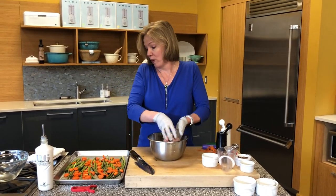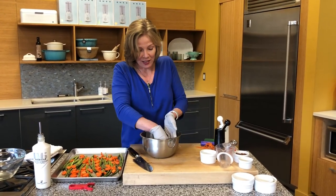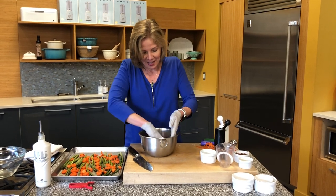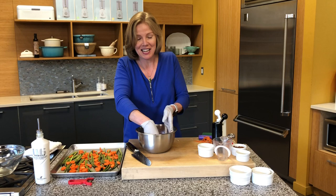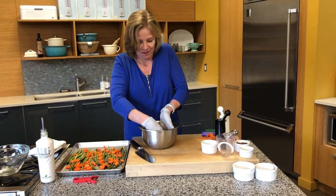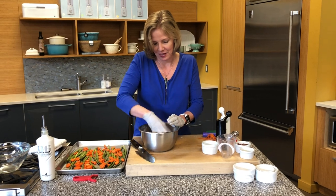The sheet pan from USA Pan — we're actually going to give this away! Try this recipe, like it, and we will pick from all of those who have liked it on our social media, and then we'll give the pan away so you too can enjoy cooking with USA Pan. Love it.